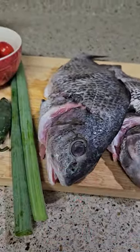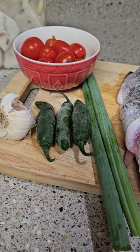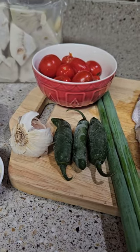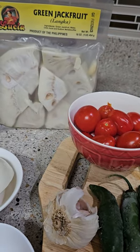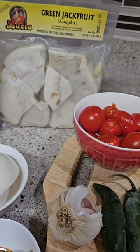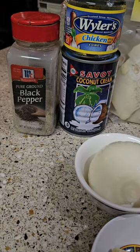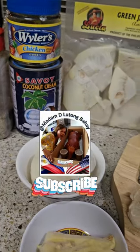I'm gonna cook it with coconut oil with green onion, jalapeño, pepper, garlic, tomato, green jackfruit guys — bought this in the Asian market and it's frozen and it's already cleaned. Ginger, onion, chicken cubes, coconut cream, black pepper, fish.